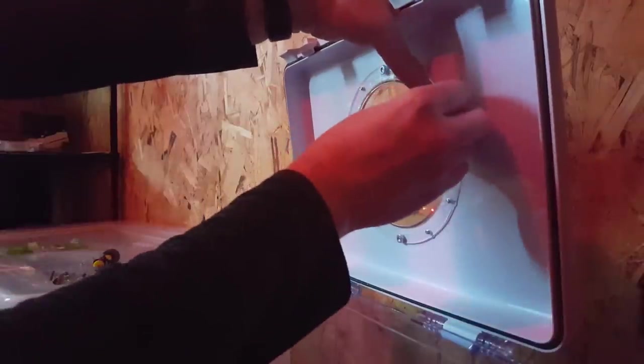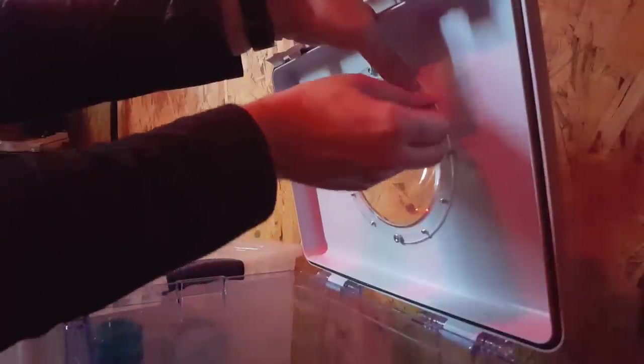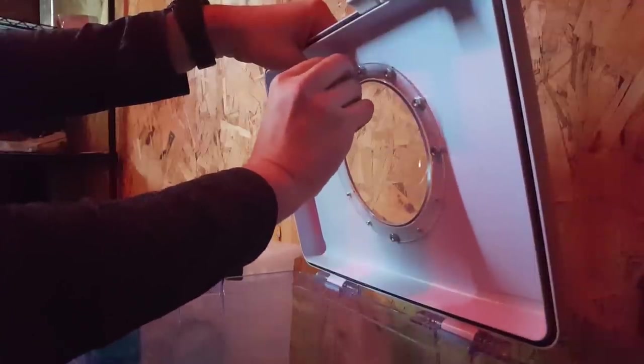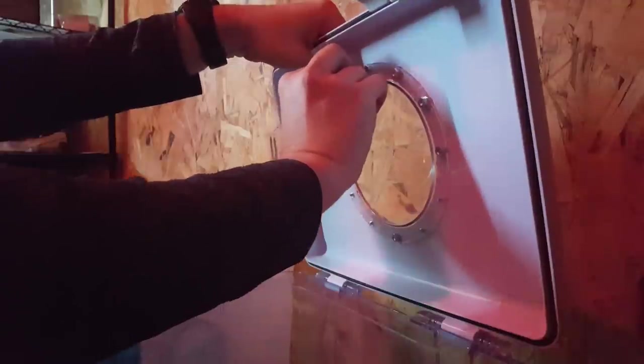Do not touch the dome directly when working with silicone, because you don't want permanent fingerprints on it — there's likely to be some silicone on your fingers. Listen to me talking about this as if anybody else is ever going to build one of these. I guess you never know.